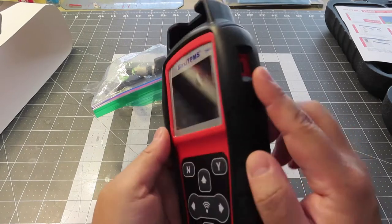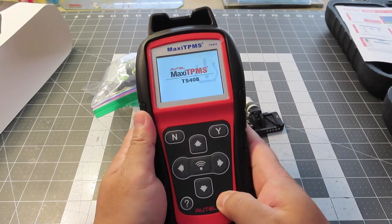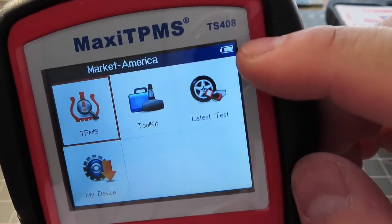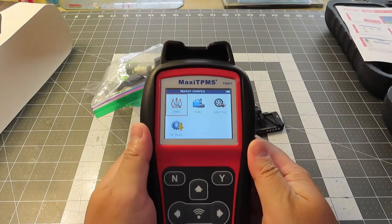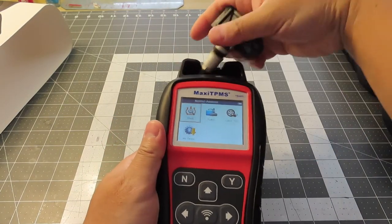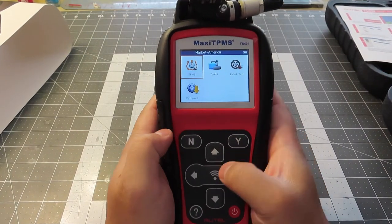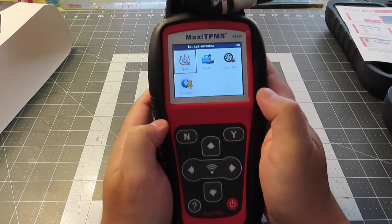Let's see if it comes with any power straight from the box. The battery is about 80 to 90% — perfect for what we need to do. Let's start from the box and see if this works. For the first sensor, I'm going to place it right there. We're going to select the first option. Is it a touch screen? No, it's not a touch screen.